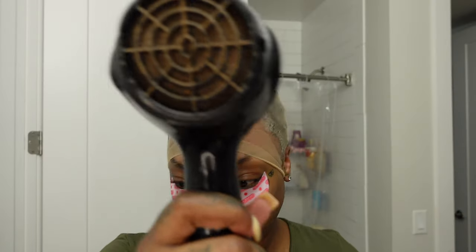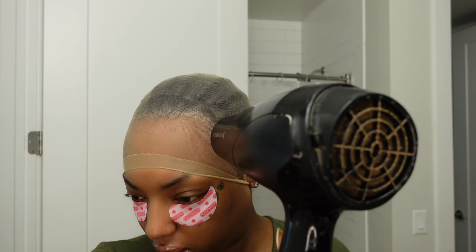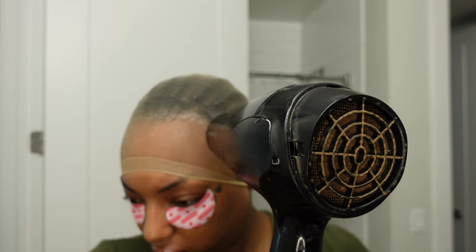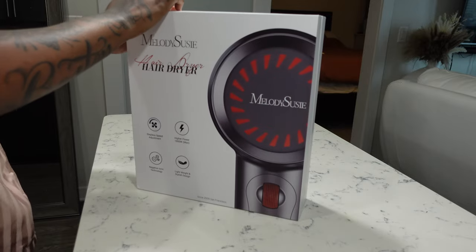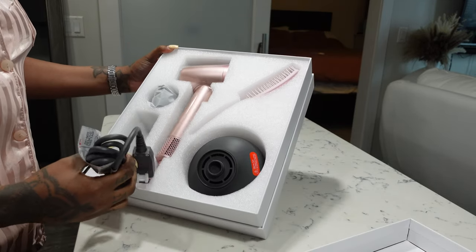Once you put your wig cap on, apply your glue, and get it stuck to your head, you'll need to bust out the blow dryer. My old blow dryer was completely worn out — part of it was melted, the back was missing — so I went out and bought a new one. Here's the new blow dryer right here. I ordered this from MelodySusie.com.